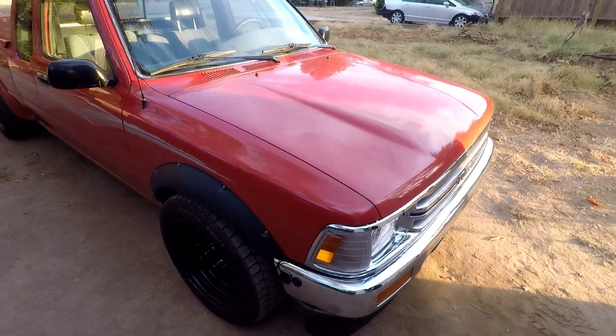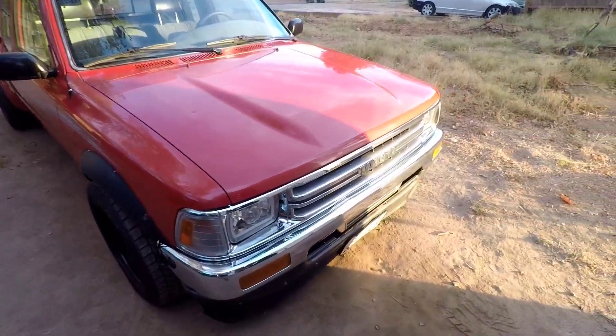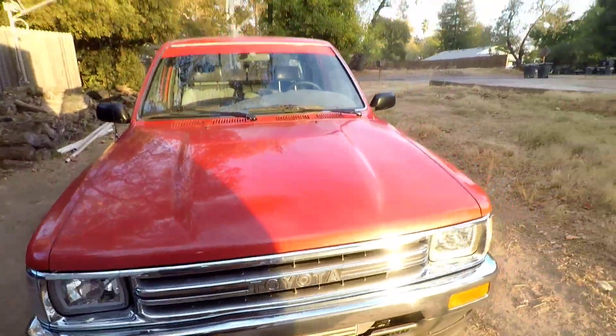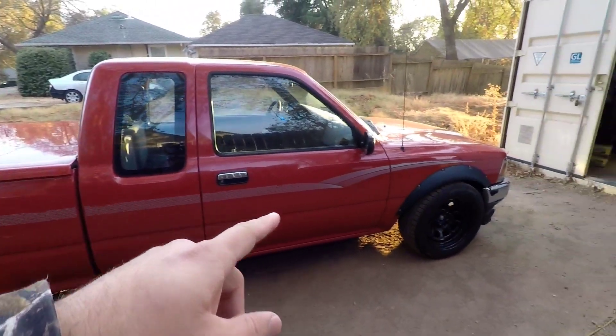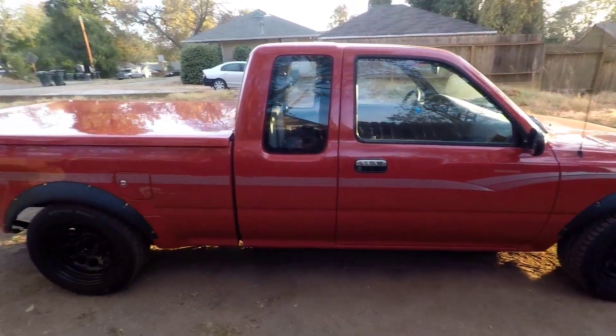Here she is — the hashtag 'red sled' in all of her lipstick red glory. Nice little headlight upgrade, bright as all hell. I have a question for you guys: what do you think about the factory stripe? It's in okay condition and I can't decide whether to take it off or leave it on. Go down in the comments and let me know. Alright, let's get into the nitty-gritty, the meat and potatoes.